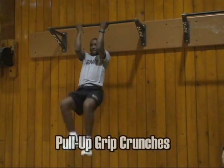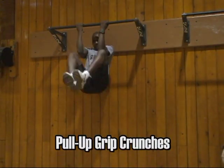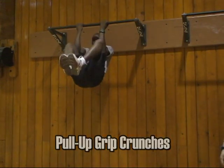The pull-up grip crunches are performed as shown. You want to maintain a 90-degree bend in your elbows.